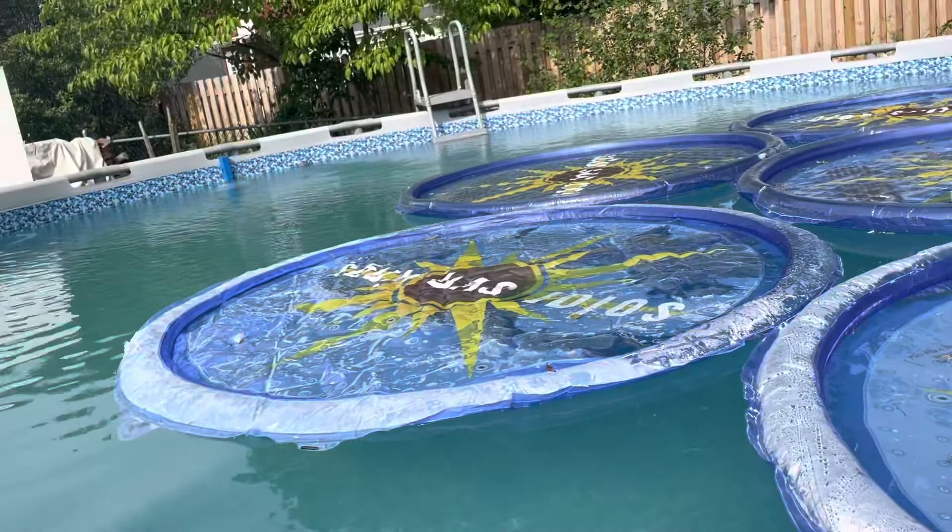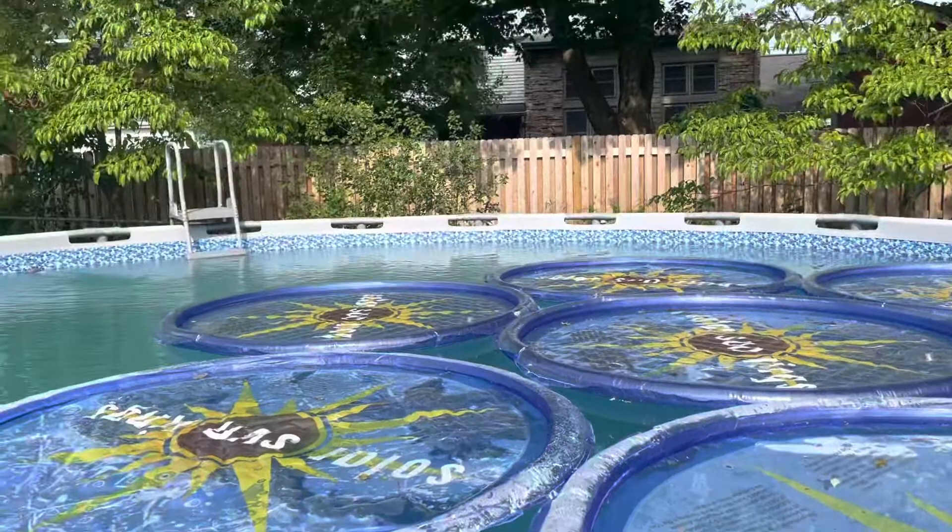Today I'm coming at you with solar sun rings. The reason I chose these rings — last year I used the cover, and by myself with a 22-foot pool it's pretty hard to take off and put back on. I got these rings for my 22-foot pool, and I got a total of six rings. I could fit a few more in there if I wanted to.